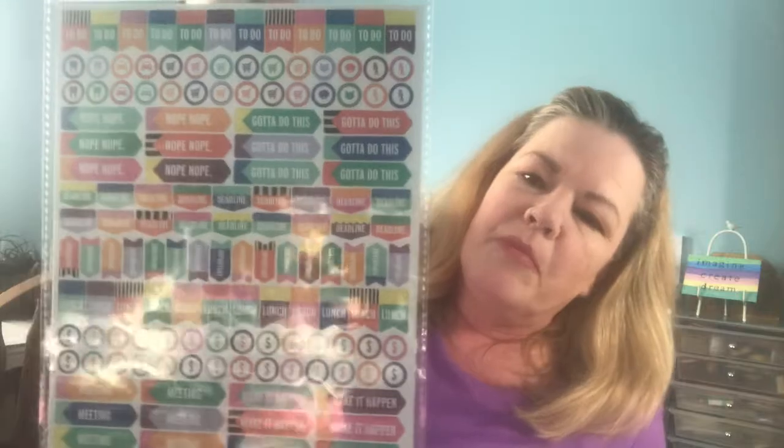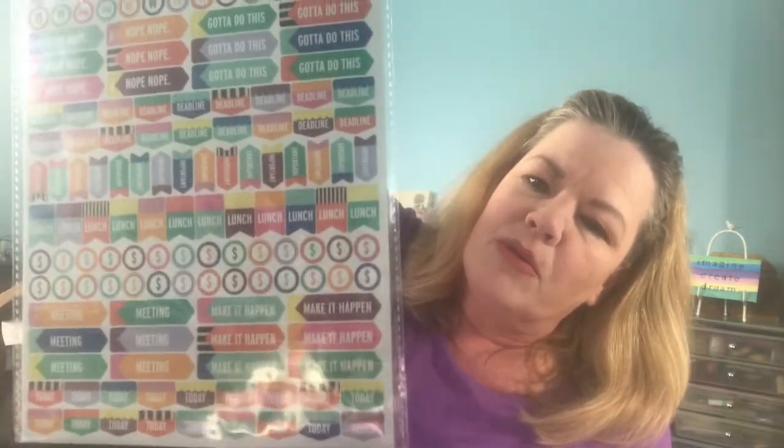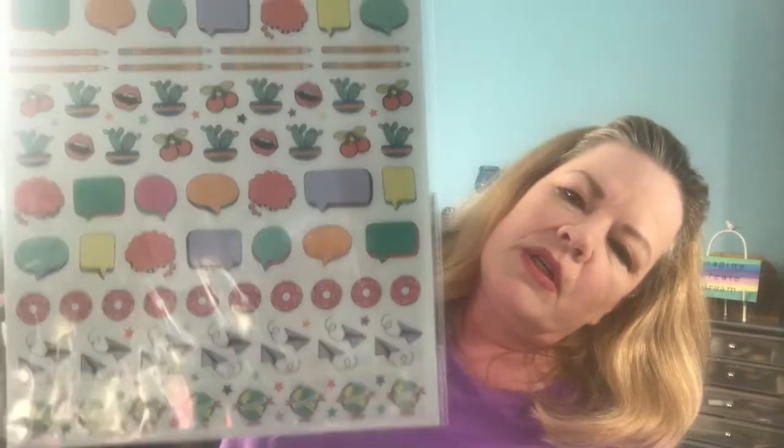And the last one is really bright colored. It has on the one side the same kind of theme — the banners, the arrows with the words on them. It has dollar signs in circles. I guess that could signify payday or bill due. And on this side it has a hand making the peace sign, lips, conversation bubbles, donuts, kites, globes. I think they did a great job with these stickers and you can't beat that price for a dollar. They're really cute.